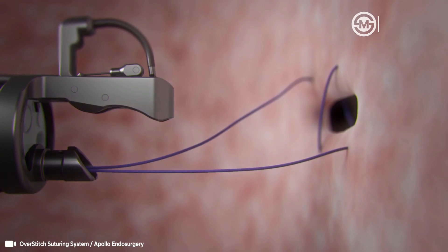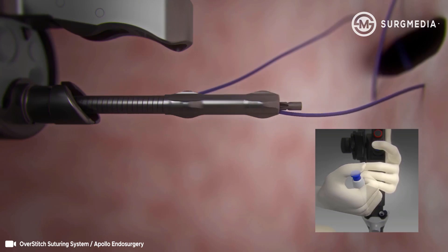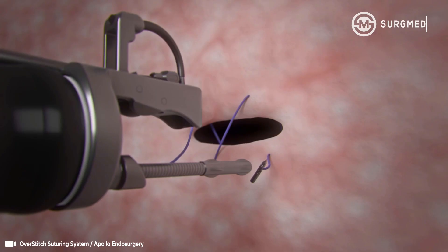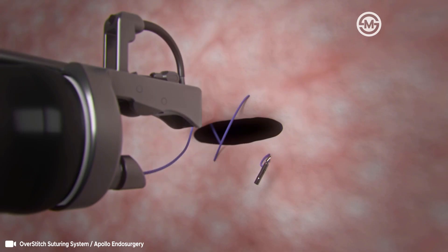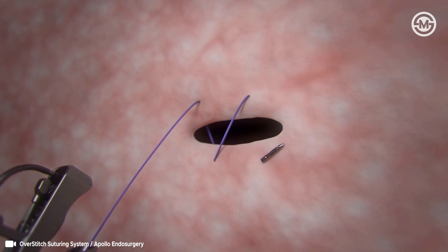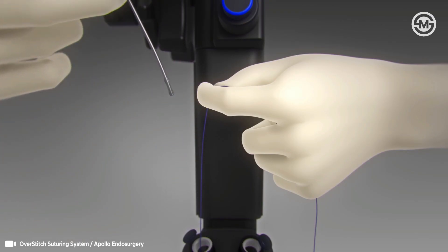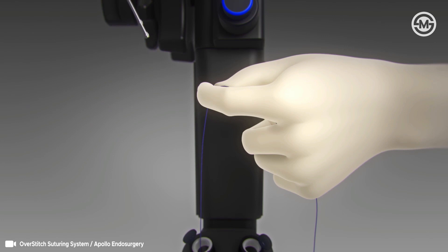To prepare for cinching, extend the anchor exchange catheter approximately three centimeters past the end cap. Press the blue button and pull back on the anchor exchange to release the anchor. Remove the anchor exchange catheter from the 3.7 millimeter scope channel, leaving the suture in place.